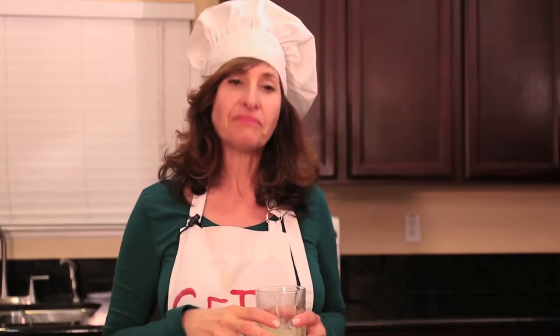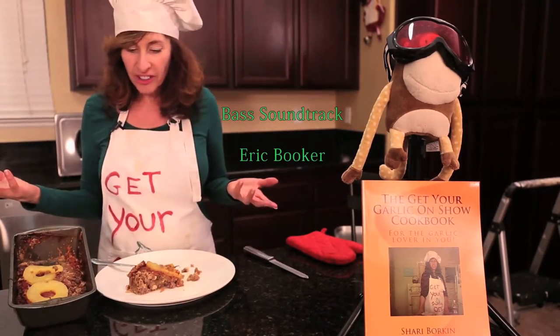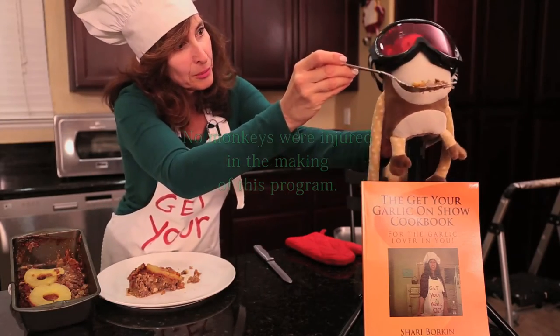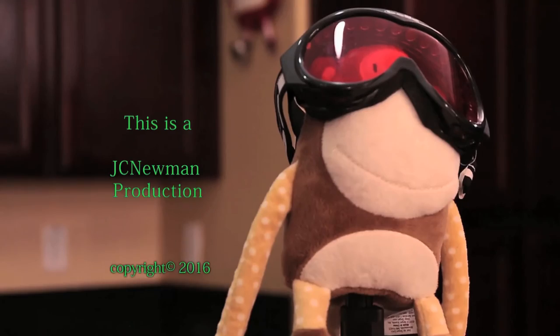All right everybody, thank you for tuning in to the Get Your Garlic On show, and remember to love everything that you do when you're cooking. Happy cooking, bye everyone! How could everything taste so good with garlic? What do you think, little monkey — want a bite? Was that a good show or what?